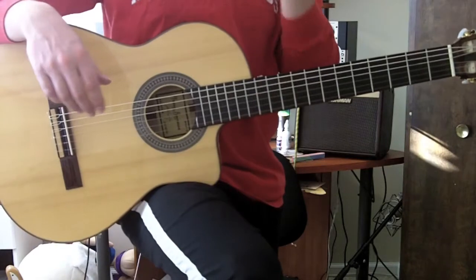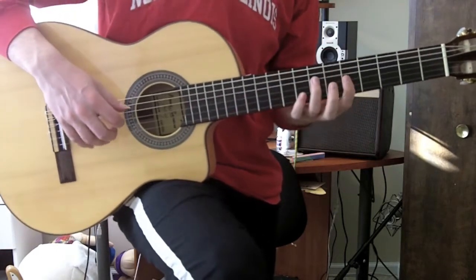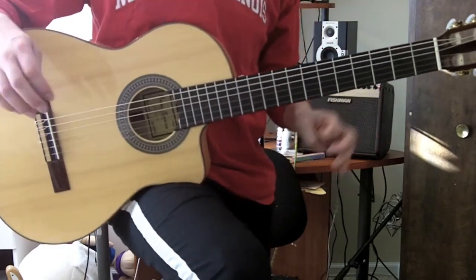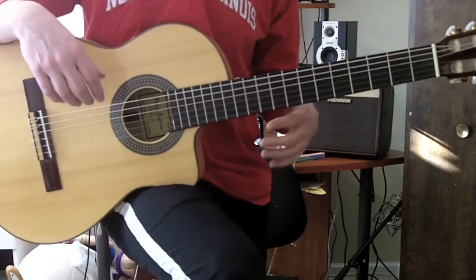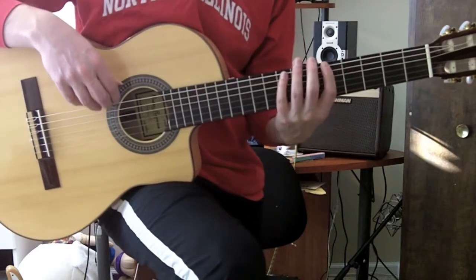The concept here is, it's basically all in the name: pentatonic chords. I have my box form minor pentatonic scale, which I'm starting in the fifth position, making it an A minor pentatonic scale.